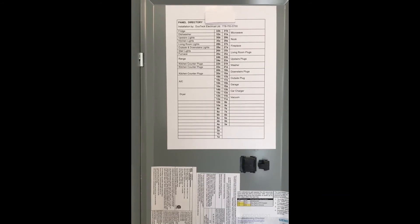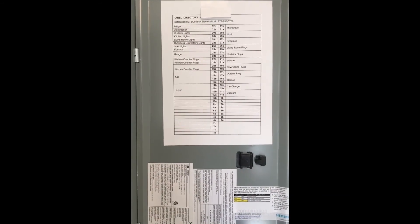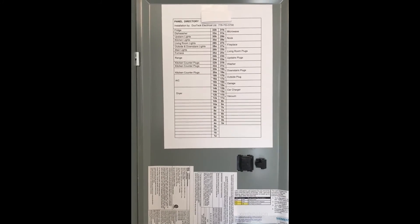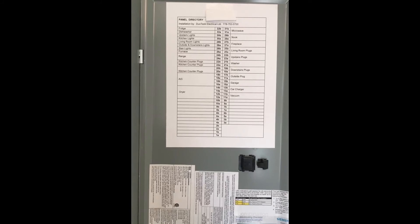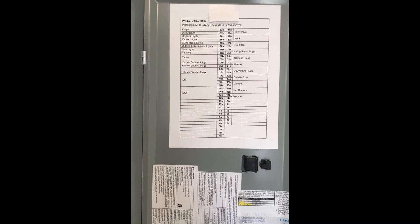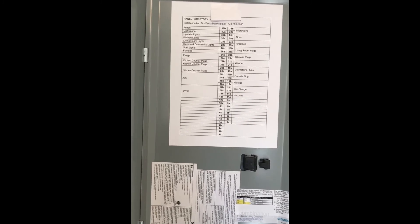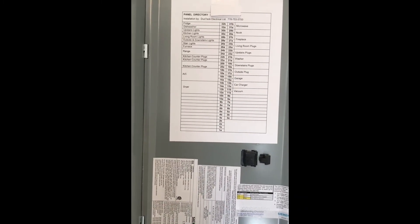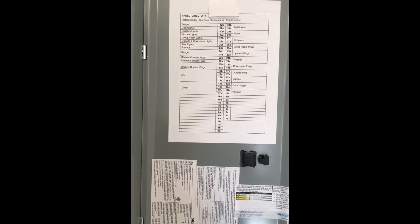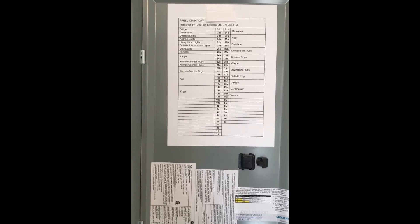If you don't have a panel directory, I truly recommend getting one done — especially if you're in an older home where there have been alterations or additions, because you never know where someone has tapped into a circuit. It would be worth paying an electrician to come in, trace everything, and label it in detail. That way there's no guessing game when you're dealing with power and turning certain areas of the house off, which gives you more assurance and keeps you safe.